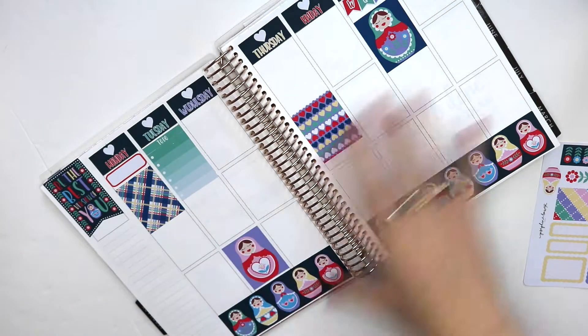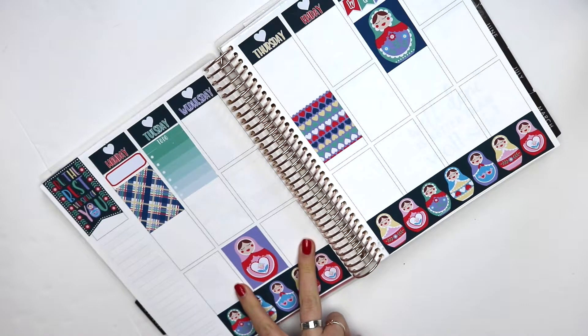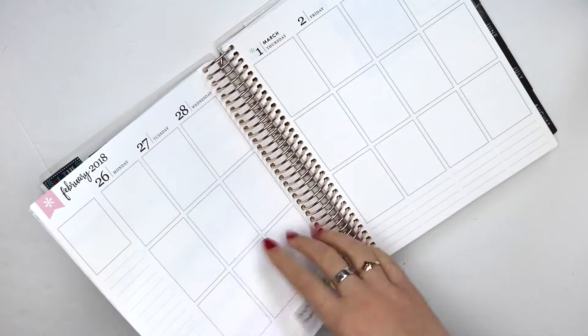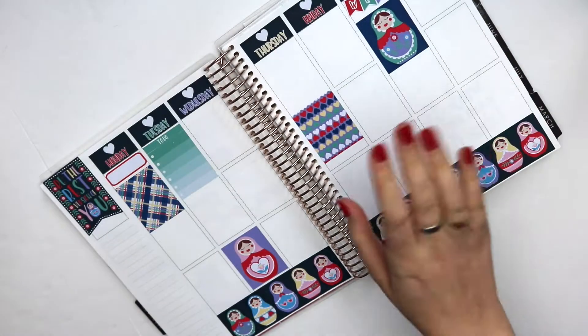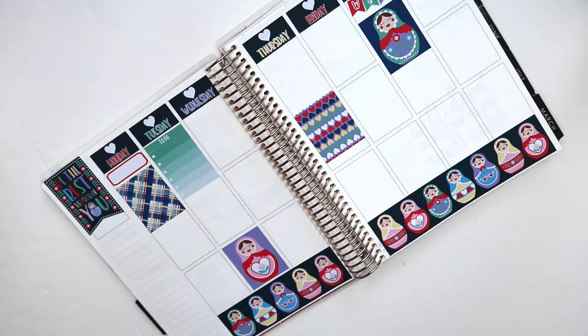I do feel like things look a little bare right now just with those couple of full boxes, but it's totally fine because I know stuff is all going to fill up. On Monday I have dance, on Wednesday I have dance. That's it — like this week is not going to be a super busy week. But the following week, Monday the 26th of March, this is when it gets super busy because this is the week before the competition. So I definitely have assignments and stuff due as well, which I don't want to forget about.